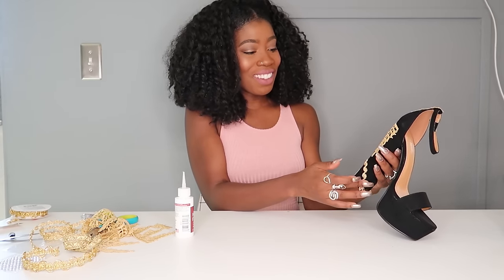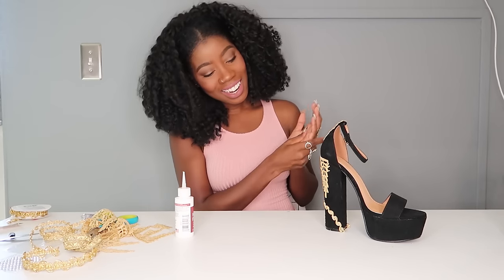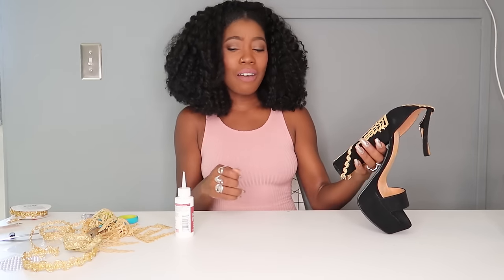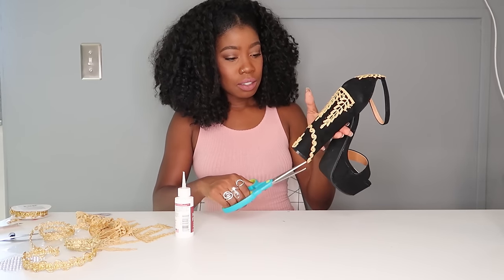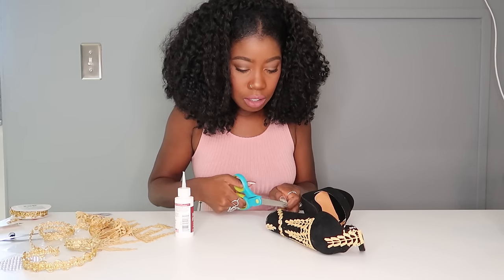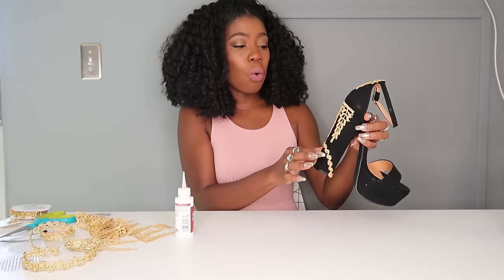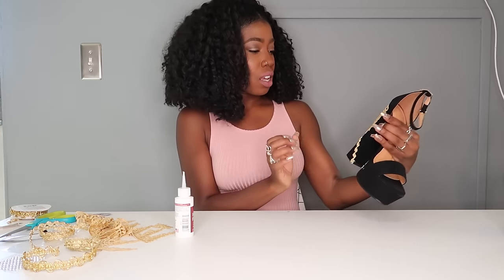Glue from the center as always. These are coming out so cool — I'm so excited. When you have a little extra, you can just cut it off. With e6000, you have to be careful because it sticks immediately but doesn't hold immediately — that's a good and bad thing, because you have a little time to move it around if you mess up. But then you need to be careful not to move it while it's drying.